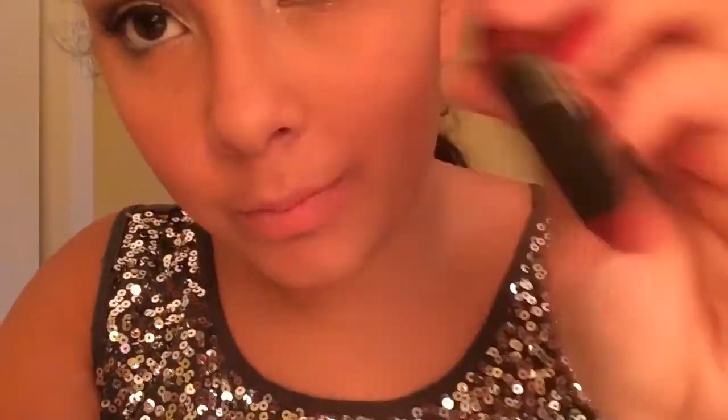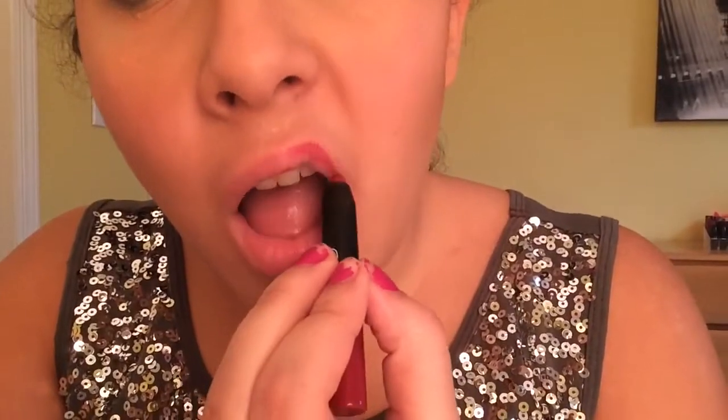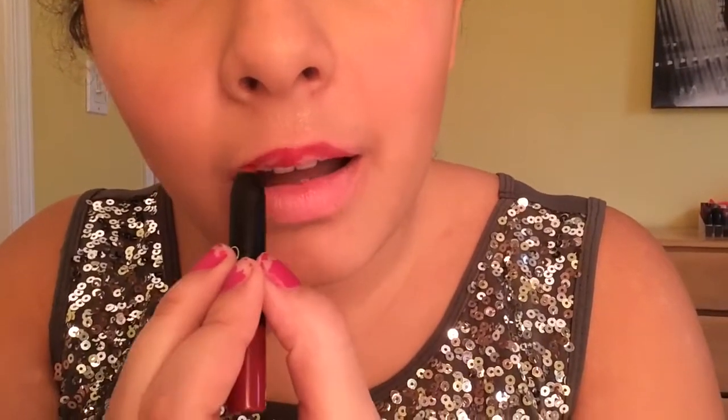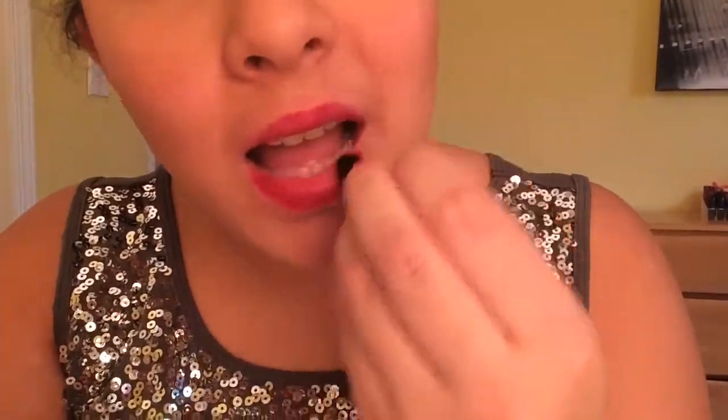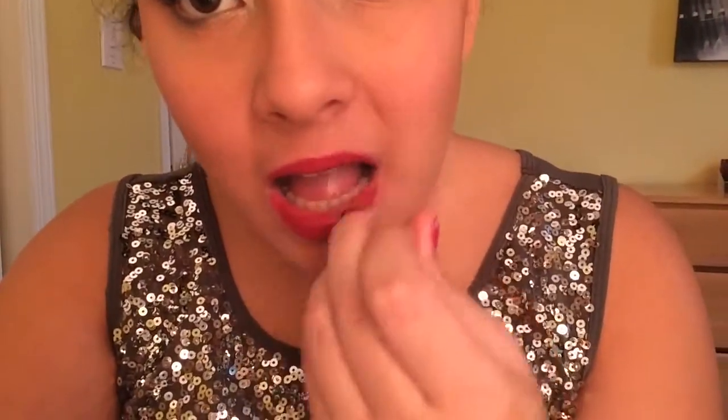Just blending everything out. For the lips, I'm taking the NARS Matte Lip Pencil in the color Cruella, which is a nice red, and applying that all over my lips. You can leave the look like that, or you can do another option like I did: taking the Ulta Lip Gloss in the color Berry — or just any red lip gloss — and applying it on top to make it a shiny lip. I love this look so much.